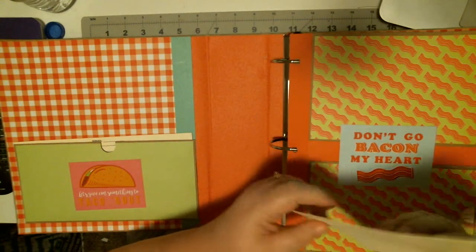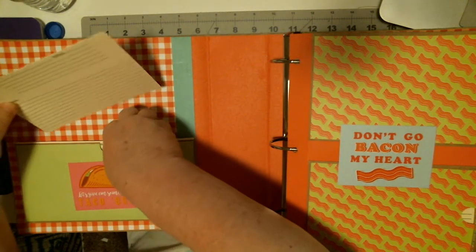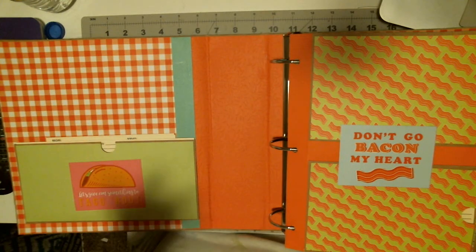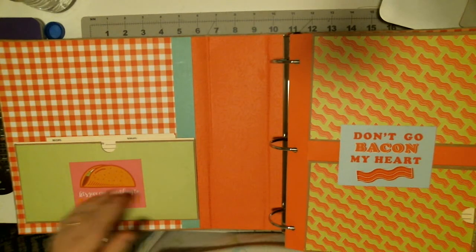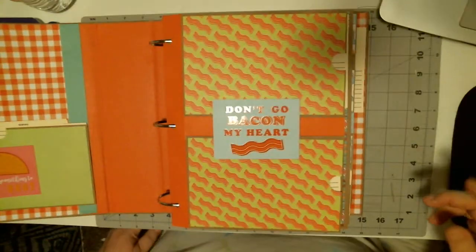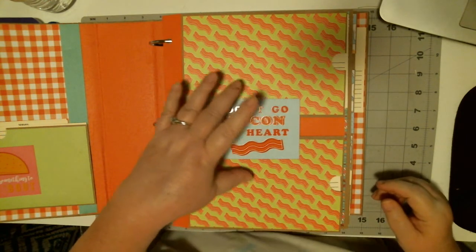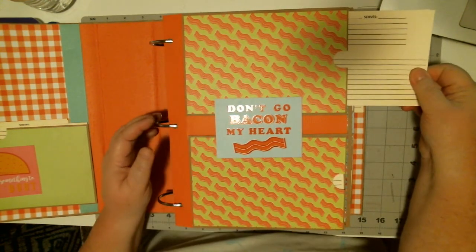So this is the inside. I print my own recipe cards and I designed them, because sometimes my pockets are strange sizes, so this way I can custom-make the recipe cards. This is one of the cut-aparts I was talking about. This is the front page, and this can hold over a hundred-some recipes as I have it stacked now.